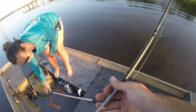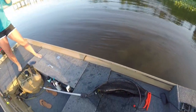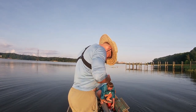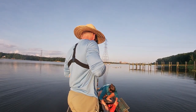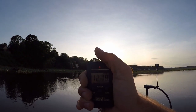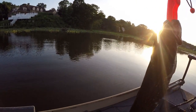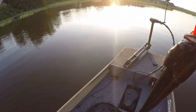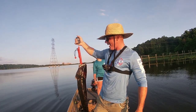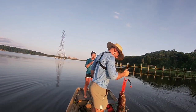Oh my gosh. That's a lot of snakehead meat we're going to have there. Look at that thing. The scale's in there somewhere. 12.18. This thing is giant. 12.18 pound snakehead. My arm's honestly getting tired right now. That thing is so big.